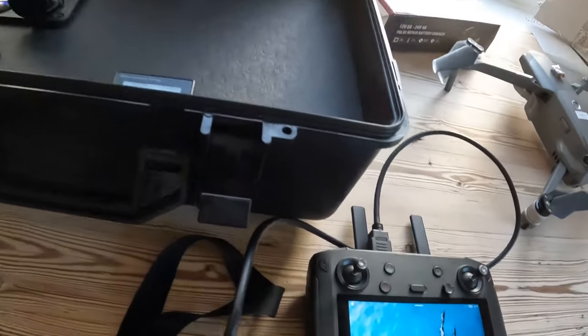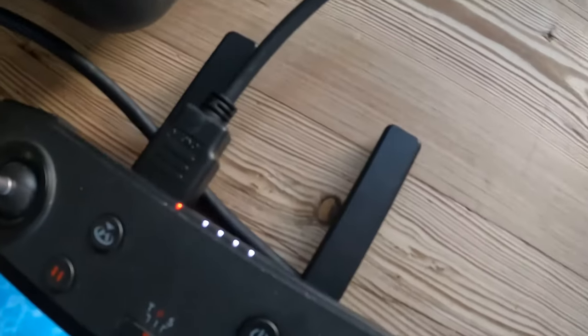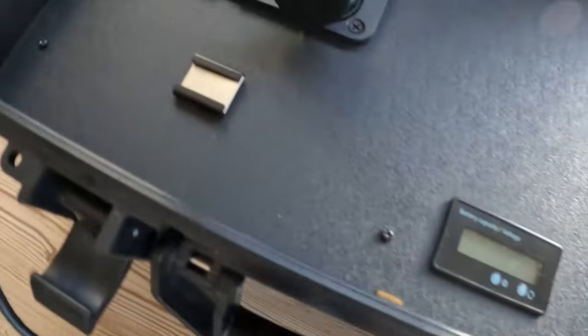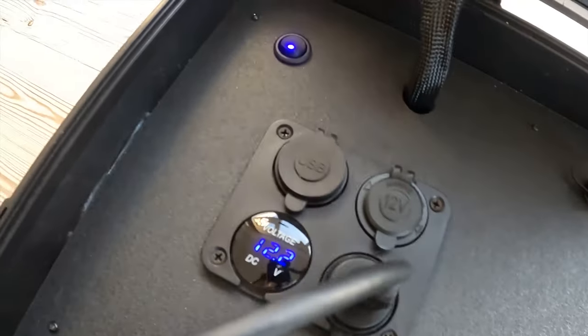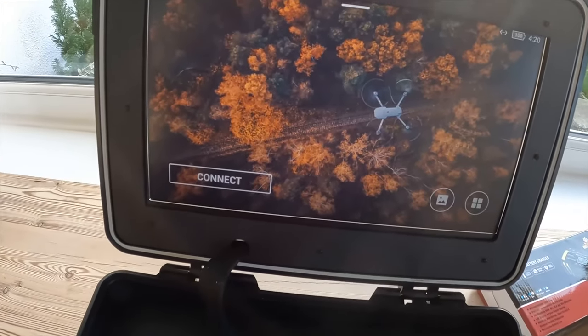I've got the DJI smart controller here, which has an HDMI out. The HDMI cable can be any length — it doesn't matter — and it goes straight into the HDMI socket. When the unit's powered on, lo and behold, we have a duplication of your smart controller on the big screen.